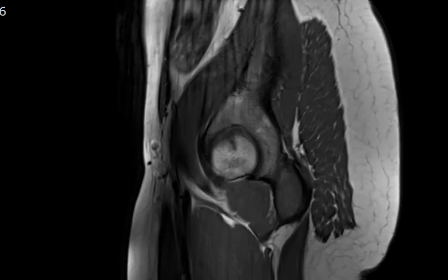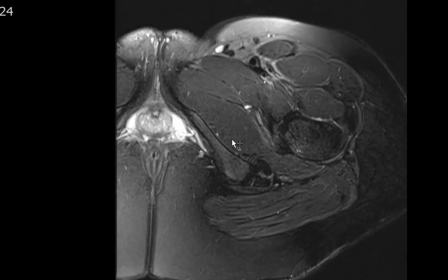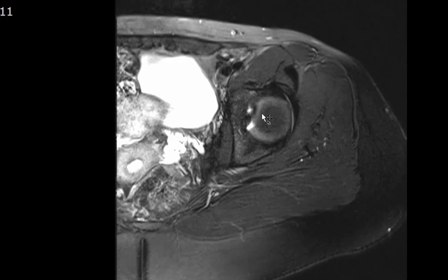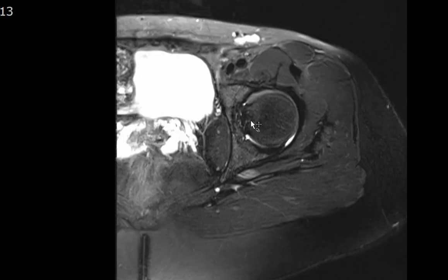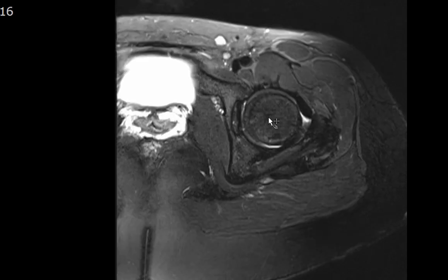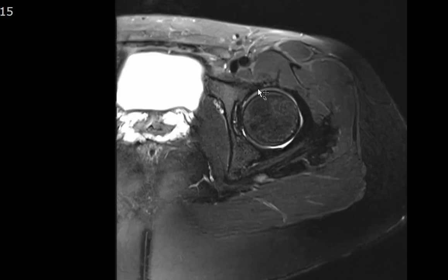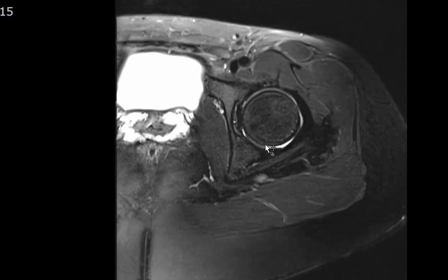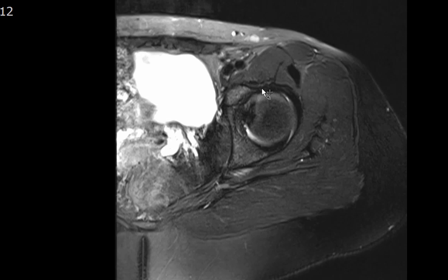On the axial T2 fat-saturated weighted images, the marrow is normal at the hip joint. This is the fovea capitis with the ligamentum teres inserting onto it. There's no joint effusion. The anterior and posterior labrum are identified — no T2 hyperintense signal within the labrum to suggest labral tearing. There are no paralabral cysts, which could be a clue to the diagnosis of a labral tear.